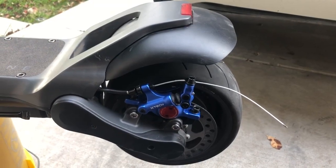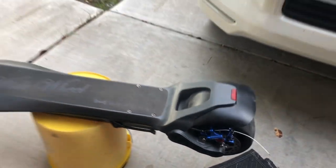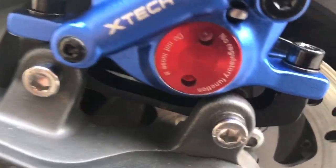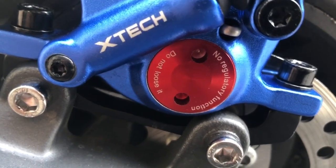It's completely installed, all the nuts and bolts are tightened down, and my cable is adjusted correctly. I'm gonna hop on this monster right now and take it for a spin. If I don't make it back, it's because I lost it — do not lose it.